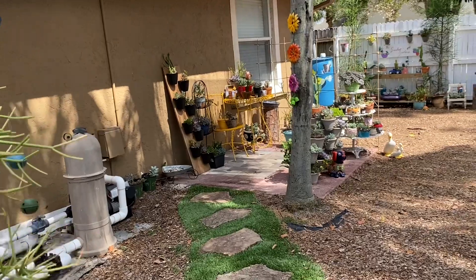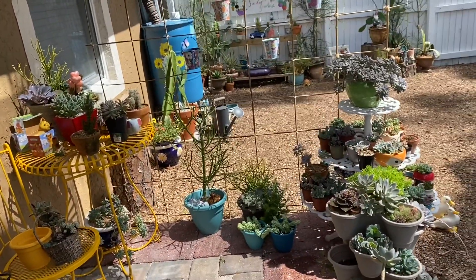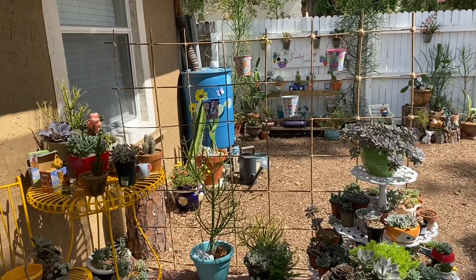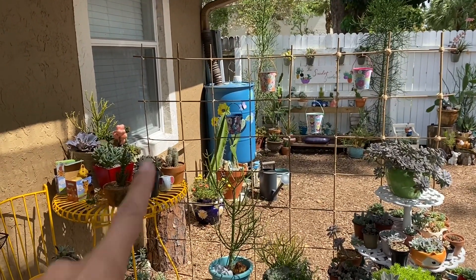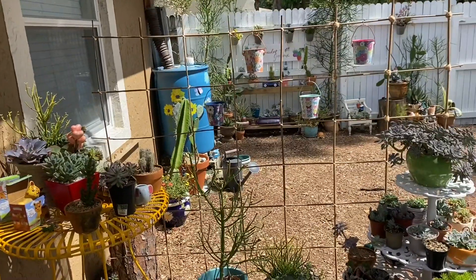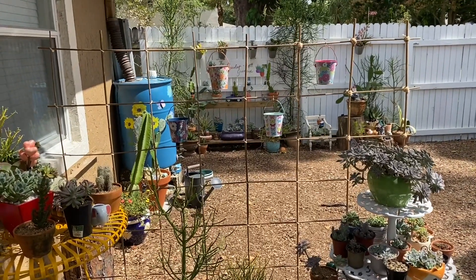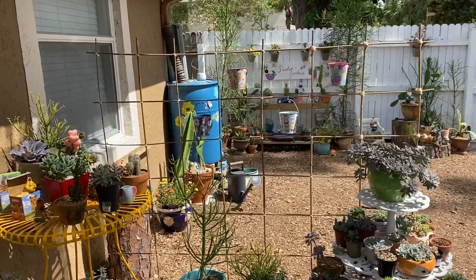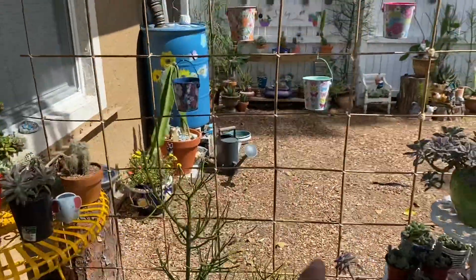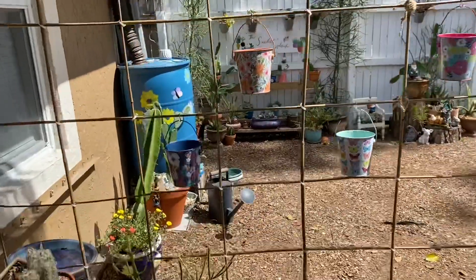There's so much replanting I need to do, so many pots I need to address. But I made this cute little wall decor — like a garden wall — using bamboo sticks. These are the ones they sell at Walmart to support plants, they're really cheap, like $2.98 for a bag of about six, and they're about six feet tall. I pushed them down into the ground about a foot, then took zip ties and zip tied more bamboo going horizontally.